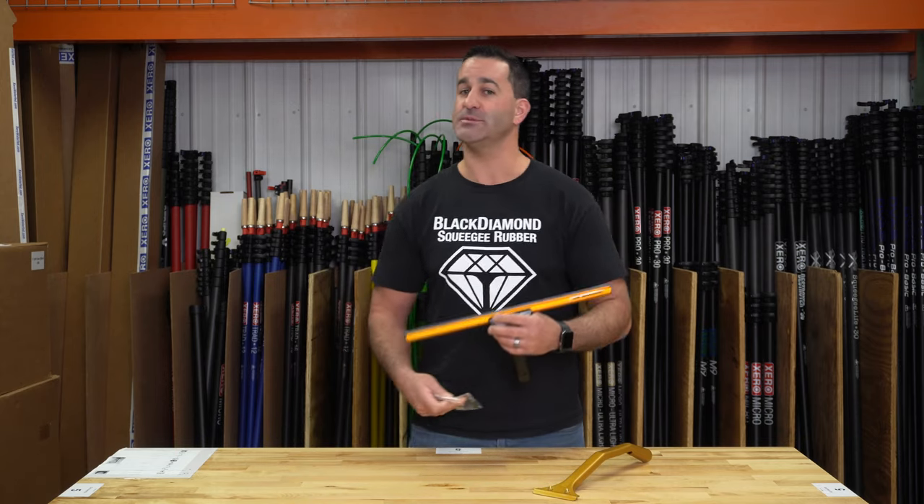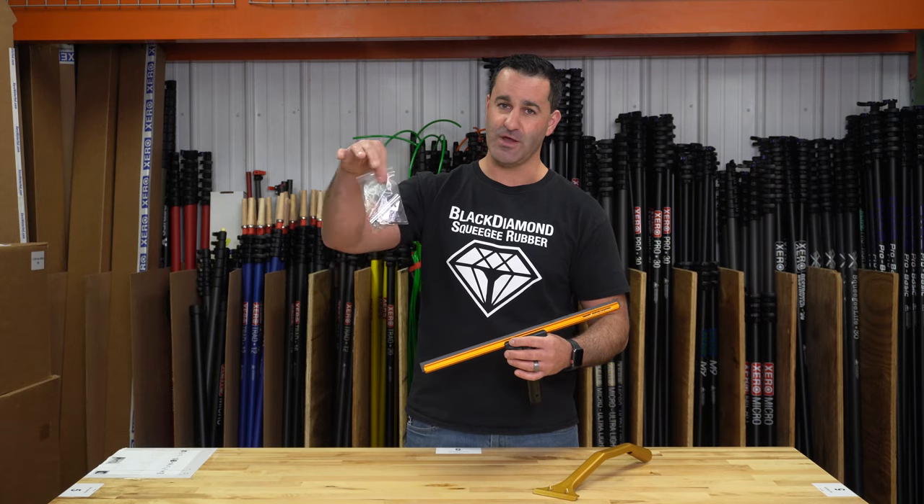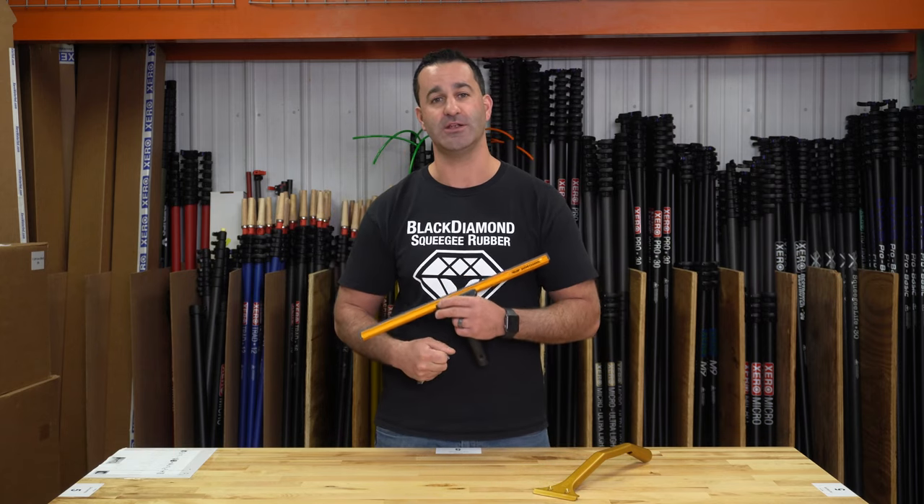So if you want to adapt some of your non-super channel handles into super channel handles, check out the Ederay super channel kit available at windowcleaner.com.